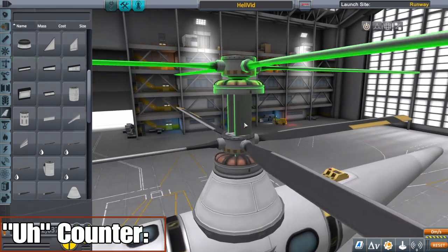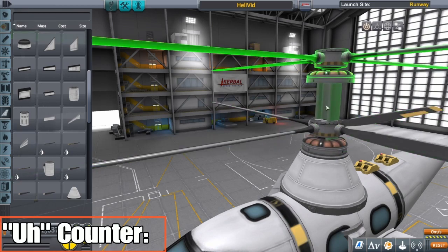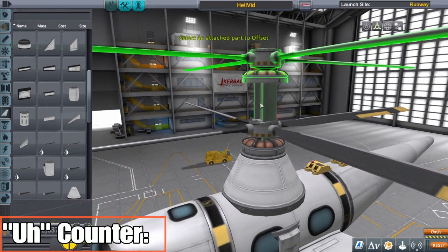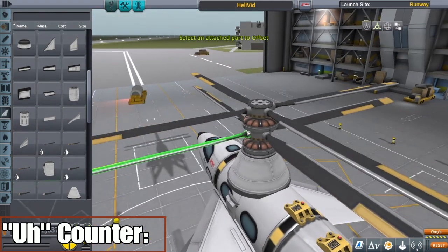Doing it like this kind of tricks the system into thinking it's not connected here, because technically it's connected down here somewhere. So now we're just going to move this one down a little bit.